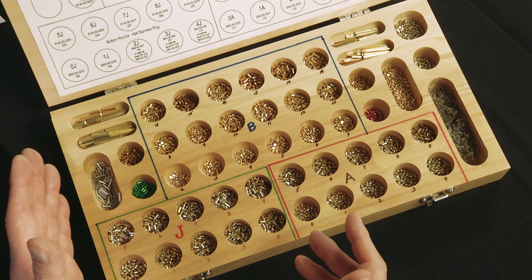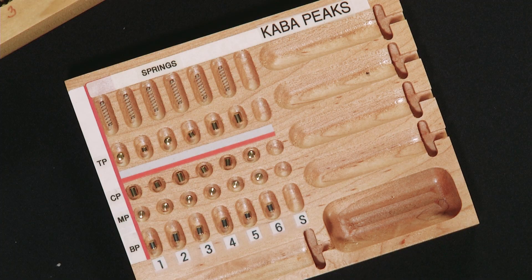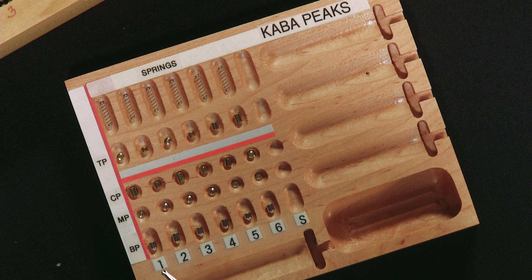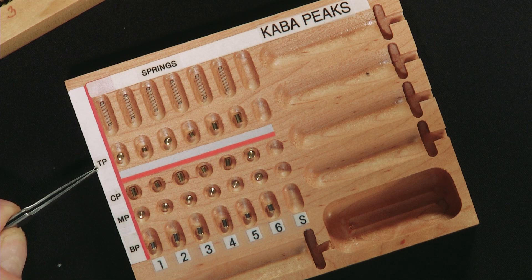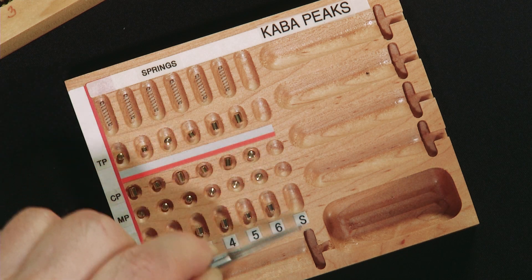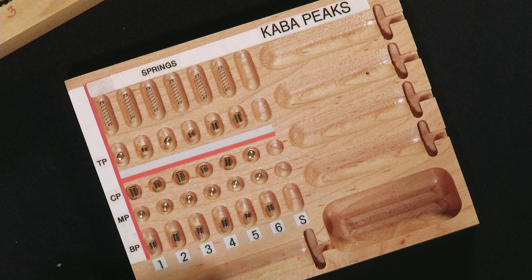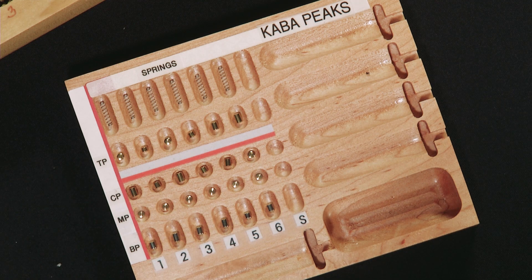What's probably best to do is, from the math that we have done, take out the pins that we will need, put them on a pinning mat or a pinning block, and begin to prepare for combinating. All the components are laid out on this pin block. We have chambers 1 through 6 in this direction — bottom pin, master pin, control pin, and top pin here. Our springs are at the top. There's nothing in the special patented Peaks chambers, because those are already loaded in the core by the factory. All we have to do now is take these pins and springs and load them into the cores.